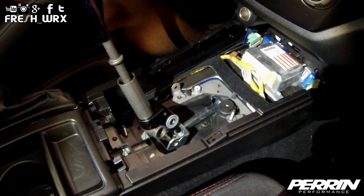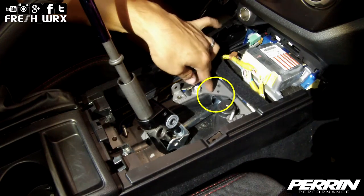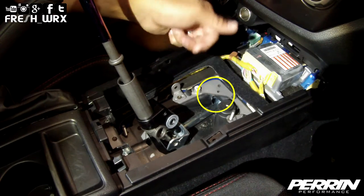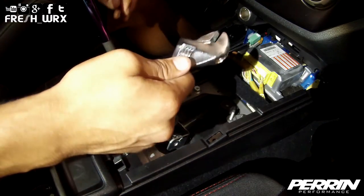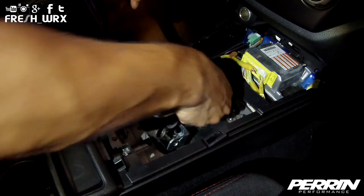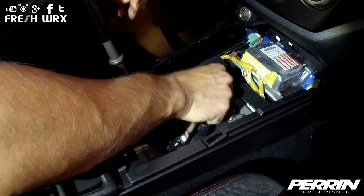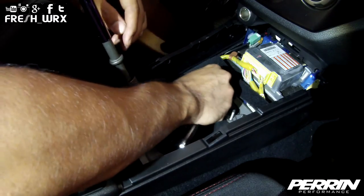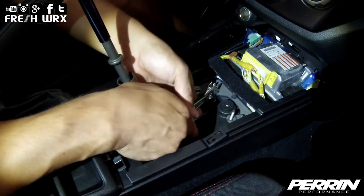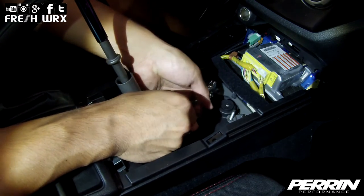In order to achieve the shortest throw possible to first gear, you're going to need to bend the middle part of the bracket upward so that the rod will have clearance. Take an adjustable crescent wrench, make sure it's on there firm, and go ahead and bend this upward.